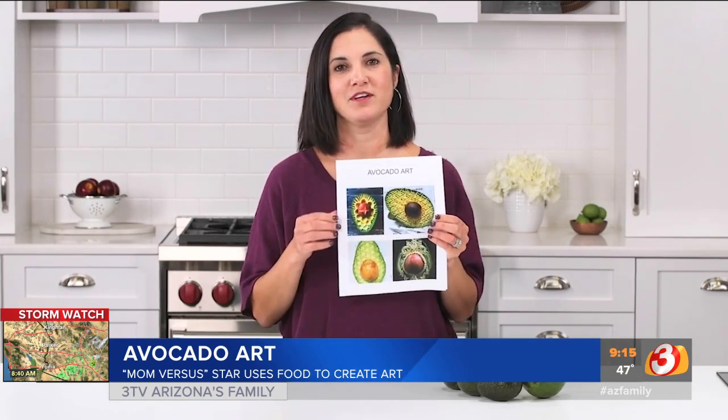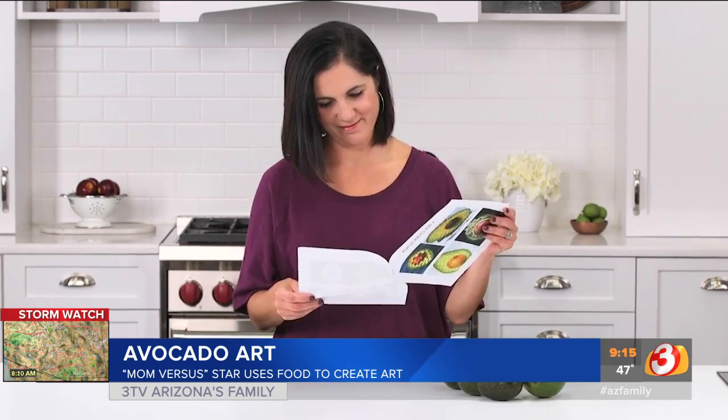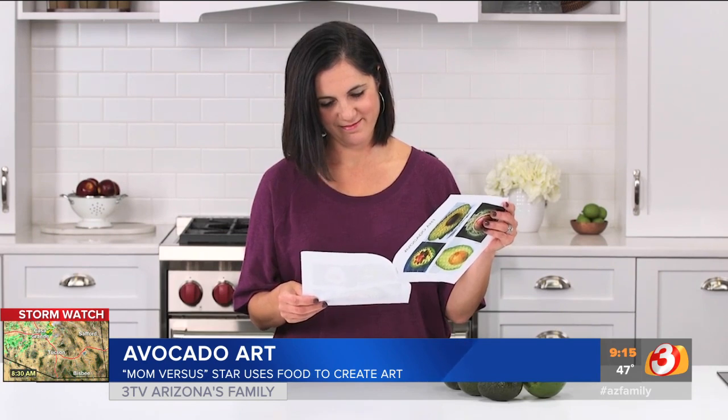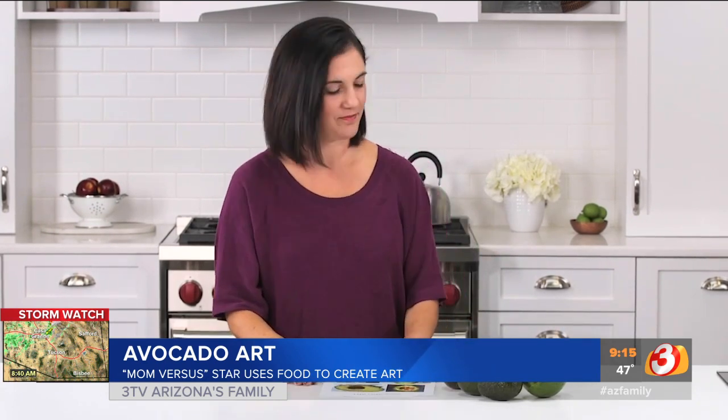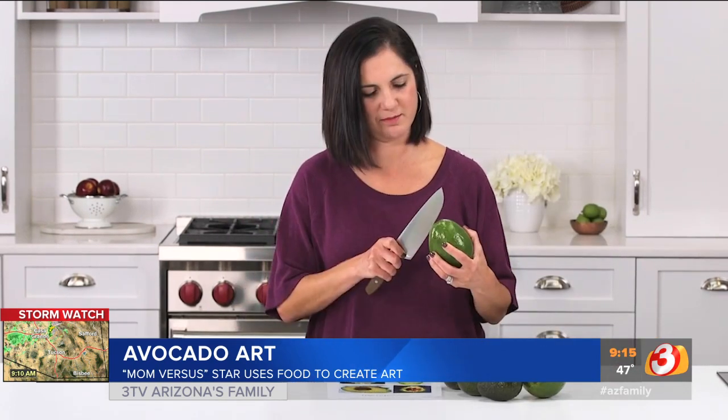Avocado art — tell me one person in this whole world that does this for fun. Are you on Instagram? I have an Instagram account, so you can do whatever pattern you want and take as long as you want. I just don't understand what the world has come to. I feel like the bigger avocado may be easier.